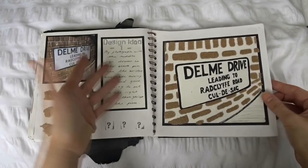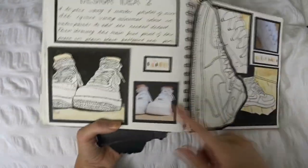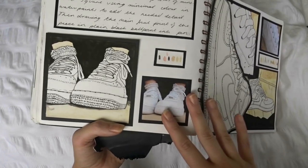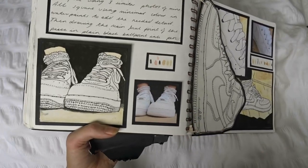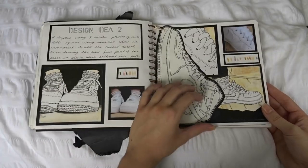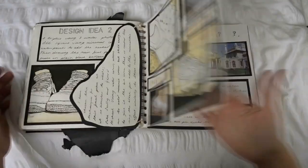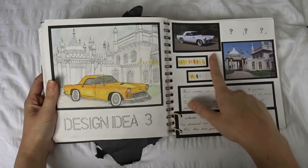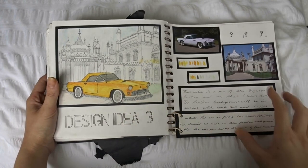This is where we get into design idea number one, then design idea number two. I took some photos — this was back in the day when Air Force Ones were trending, and now the trend's come around again. I'm glad I never threw them out because I still have them and they still fit me. Just a couple of drawings of those, which were obviously my design idea. More drawings again — this was combining the car theme with the Brighton Pavilion, trying to mix them together.